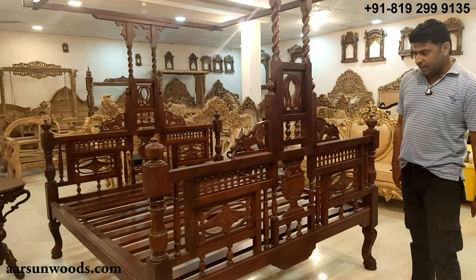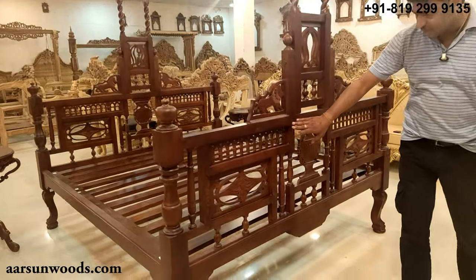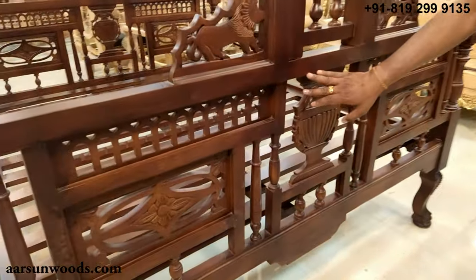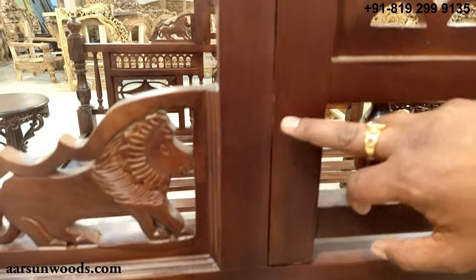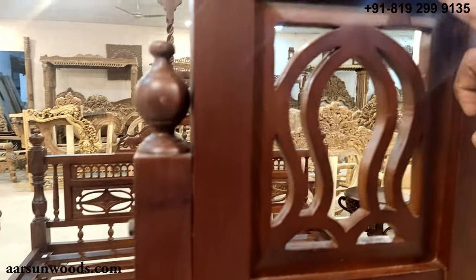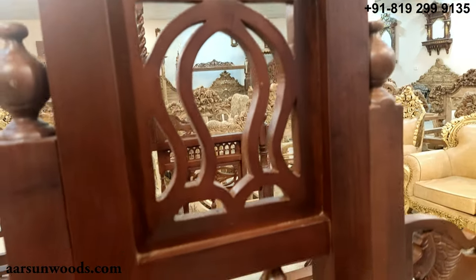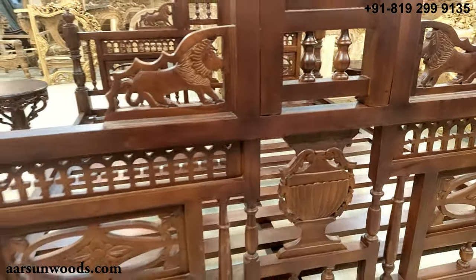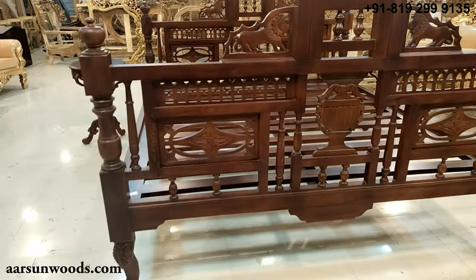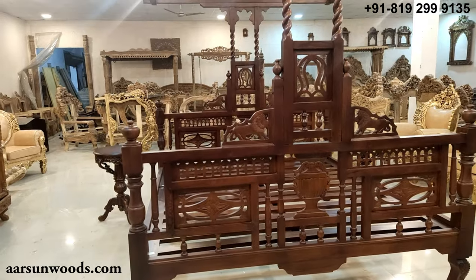With this shade of polishing, I can show you the grains here. If you see closely, the grains of the board are clearly visible — these lines that you see are the grains. As you go for darker colors, these grains tend to be visible a little less.